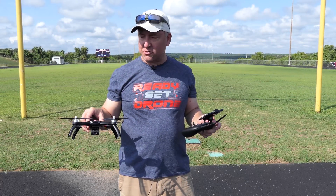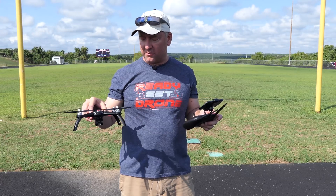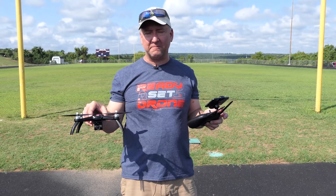Hey everybody, you're watching Ready Set Drone, and today I have the Bugs 5W. This is a brushless quad with GPS and a pretty decent camera built in, so stay tuned and we'll check it out.